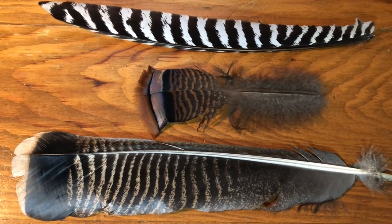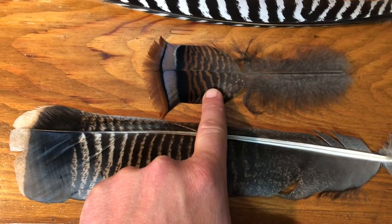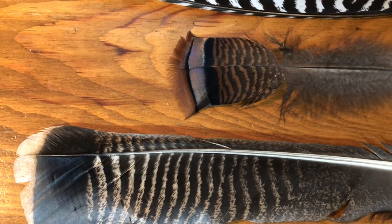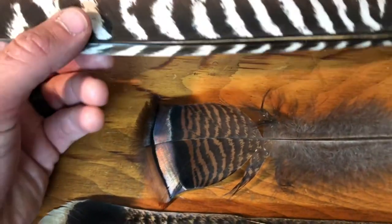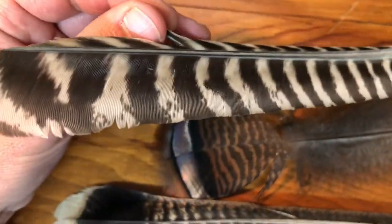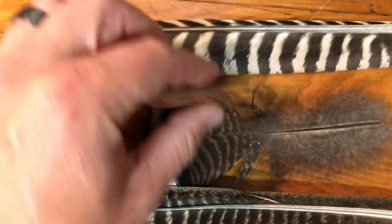The first feather is from the tail of the turkey. The second feather is also from the tail of the turkey, and this feather has a band of iridescence, which works well as a flashy wing case on nymphs that mimic aquatic insects in the nymph stage of their life cycle. The third feather is from one of the primaries on the wing. The primaries have a strip of stiff barbs on one side of the rib of the feather, and these work well for imitating tails, antennae, or wing-like structures on nymph patterns.